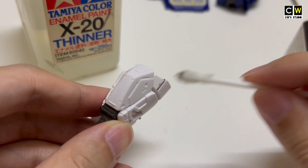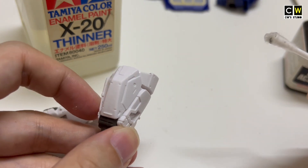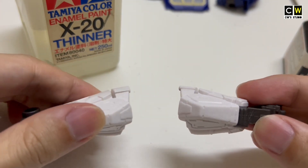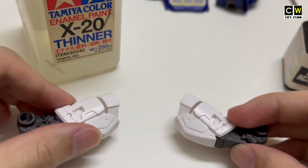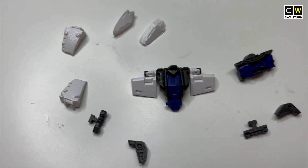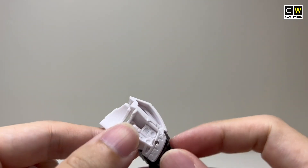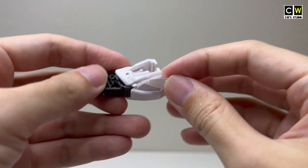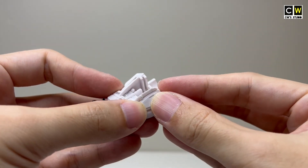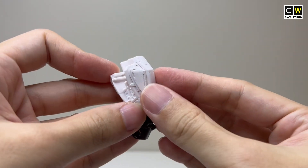The panel lines are easier to see after engraving. I also bought an upgrade part for it. Every time I see these holes, it bothers me. I will use epoxy putty to fill them, but it will take some time because I have to wait for it to harden before sanding.